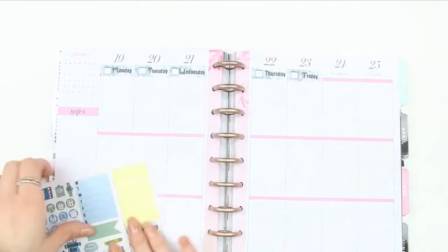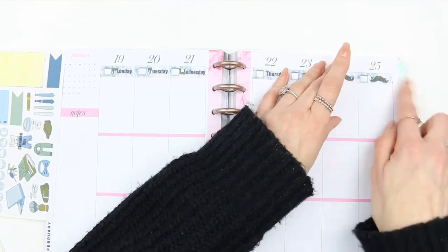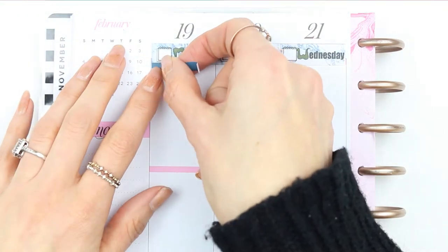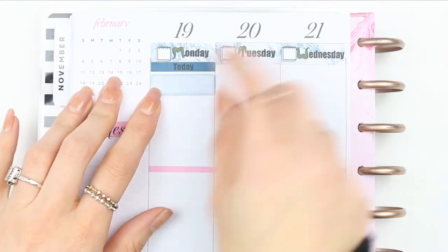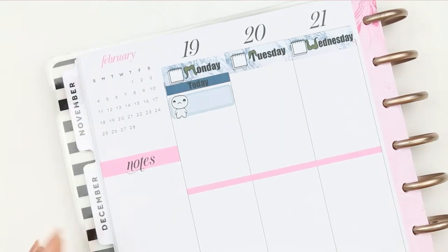I decided to switch out the bottom washi that comes with the kit and just used the silver washi to try and lighten it up a little bit. Then we're going to go in day by day. The first thing is that my children go back to school because it was half term last week, so I just used one of the sad puppets and wrote down 'back to school'.